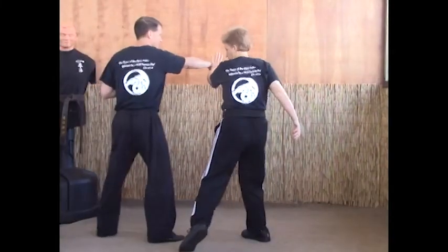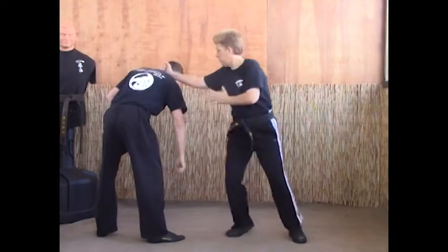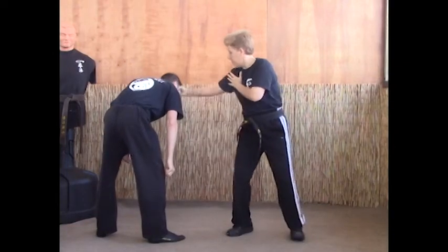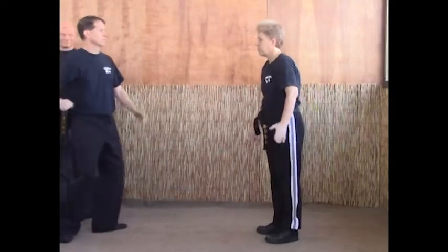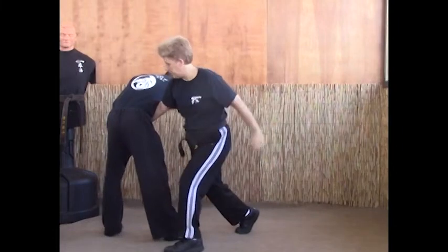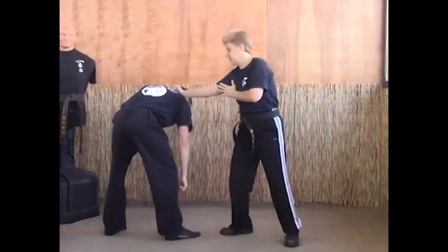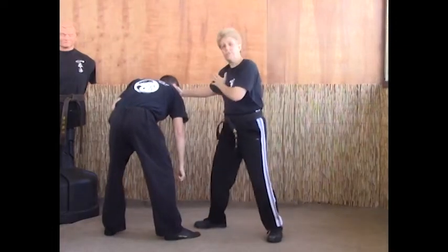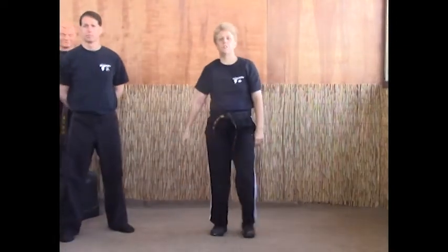One, two, three, four, five — and claw is six. Last time for Thundering Hammers: left foot to ten-thirty, forearm smash, hammer fist the kidneys, hammer fist the back of the neck, back fist the face, shuffle in and claw. It's called Thundering Hammers.